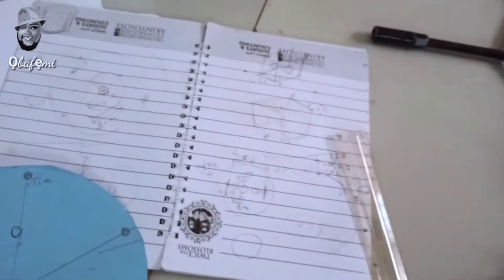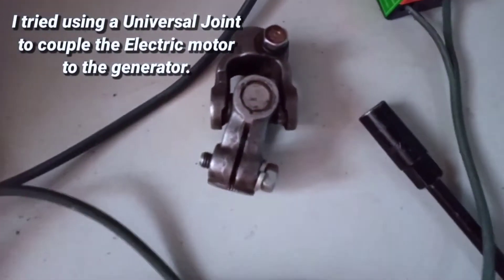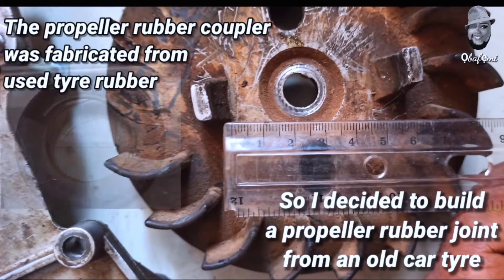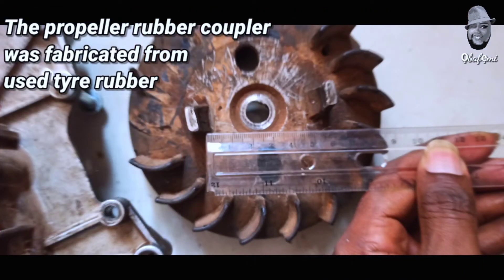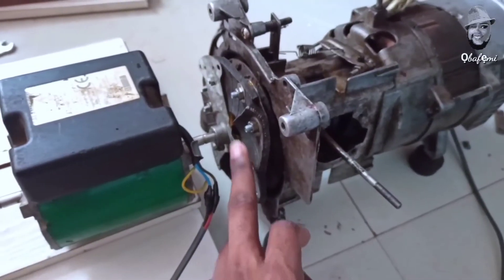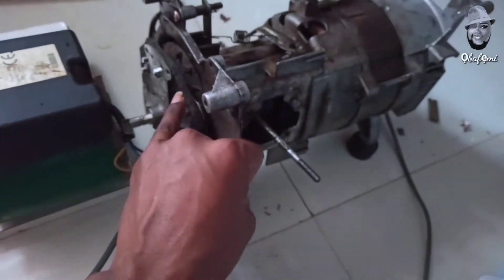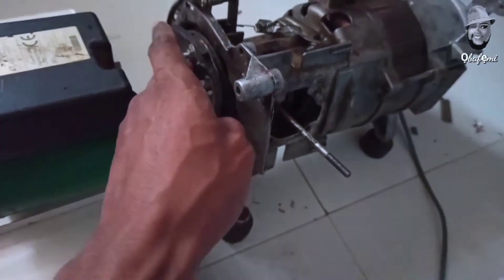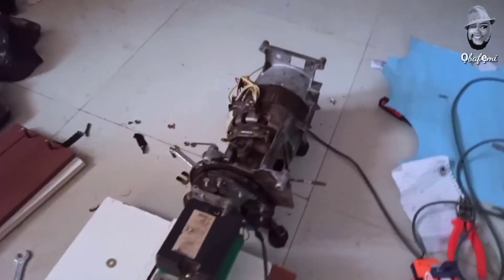I had to fabricate a coupling to join the two motors. I first tried a universal coupler, but the vibration was too much. So I went with a second option: fabricating a rubber propeller coupling to join the electric motor and the alternator together. The result was marvelous — the vibration reduced to an absolute minimum. As you can see, the motor is running without much vibration. It's quite efficient.